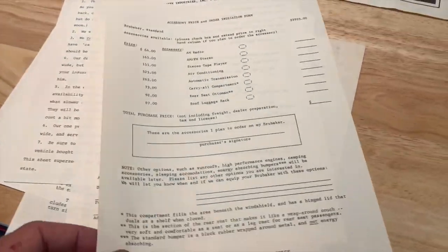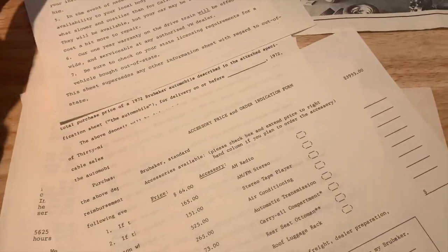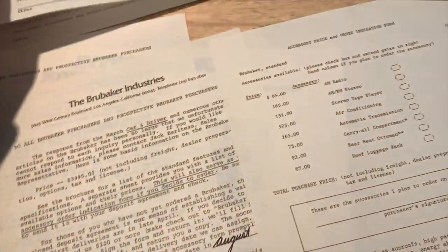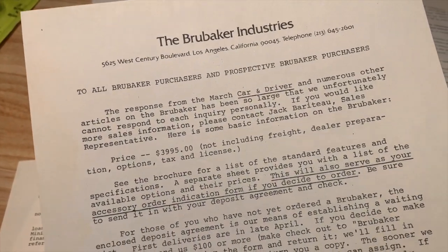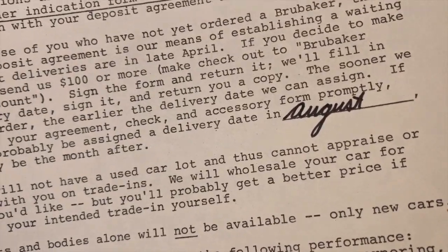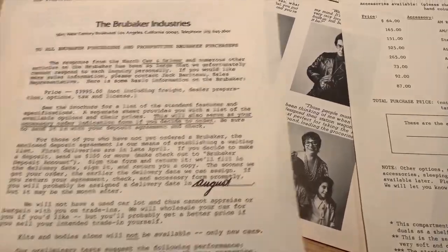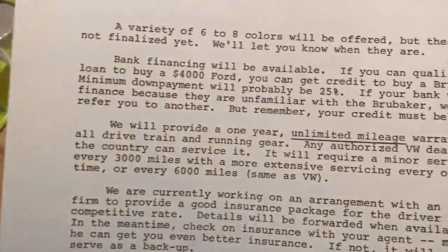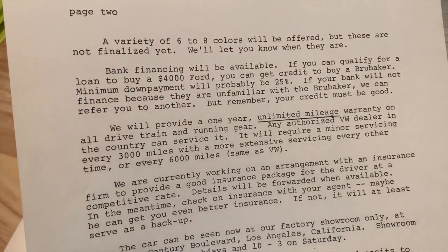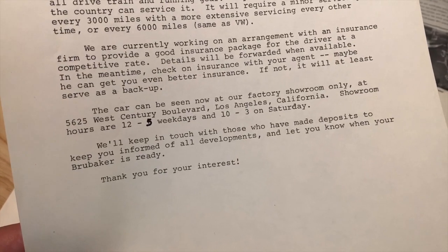This batch of stuff I just got in the mail is some early paperwork from Brubaker Industries that came out just shortly after the magazine article. He put together a deposit agreement and an order form. This particular one shows $3,995 as the total price, for a car to be delivered in August or so. The rules included an unlimited mileage one-year warranty, work on insurance, cash deals only — but bank financing would be available at some point. Their showroom on Century Boulevard in Los Angeles was open to the public.